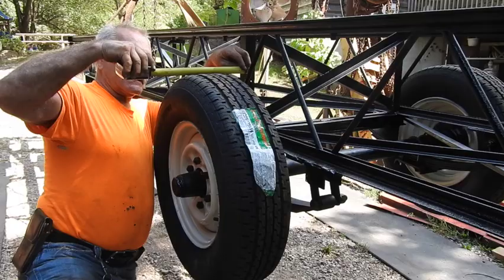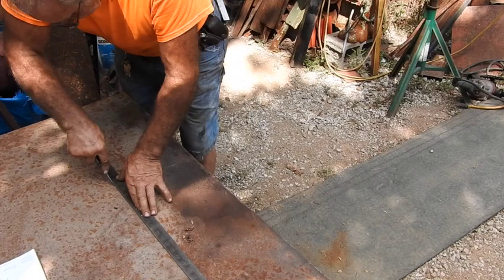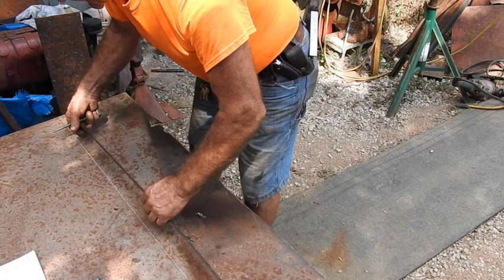So I make the top of it 10 and a quarter inches wide. We determined that we need to have 10 inches in height, so I'm going to go ahead and lay out 10 inches right here. To make it easier for you guys to see, I'm going to mark it with soapstone so you can see it. The very top of it needs to be 17 and a half in width. Half of 17 and a half is eight and three quarters, so I'm going to measure off eight and three quarter inches.